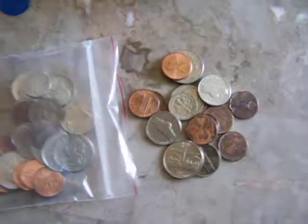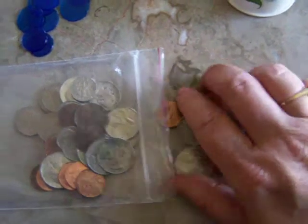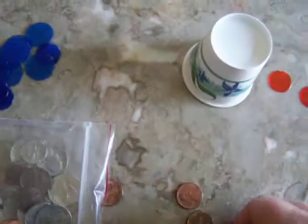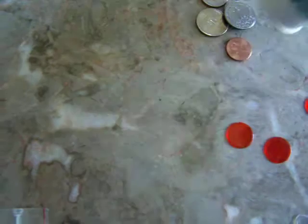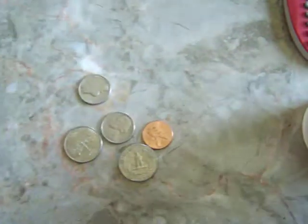You can also do this with change. Now in your kit, there's an extra baggie in there that you can add some change. You can take a fistful of change and do the same thing. Say you're starting with a dollar of mixed coins and you hide some of the coins under there. If it totals a dollar, then how much is underneath the cup? And you do the same thing by subtracting change.